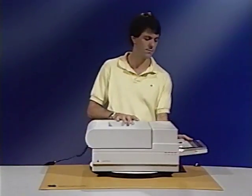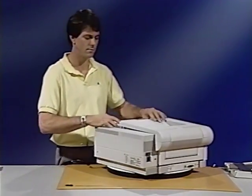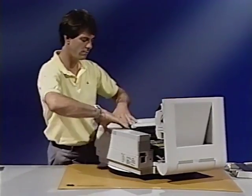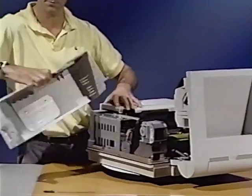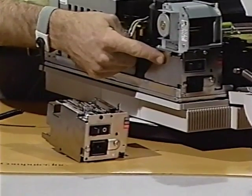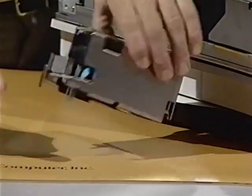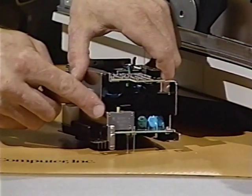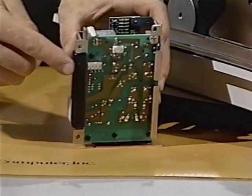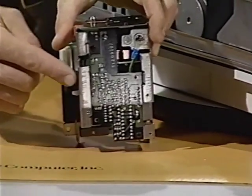The power distribution system has five major parts. First, the power supply block. The power supply block is located at the rear of the printer. In the power supply block are the main power switch, circuit breaker, AC driver PCA, and fuser assembly heater safety PCA.